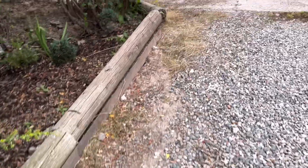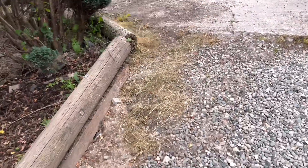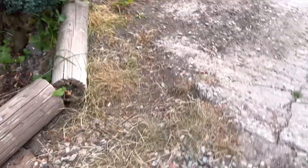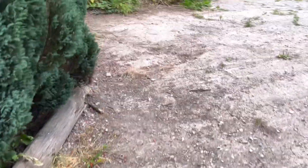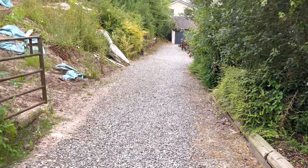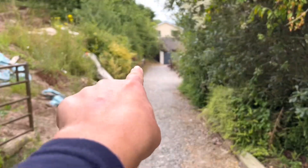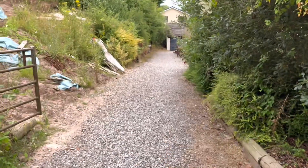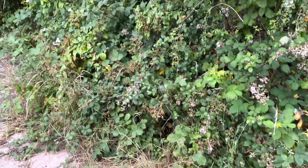I've done some more weed-whacking today. This is how the last round looked like. It hit all around there and trimmed back a little bit of the brambles.